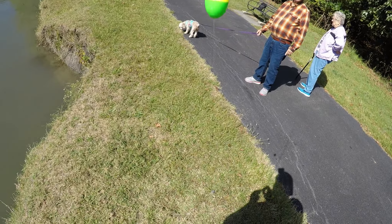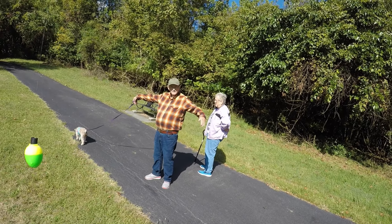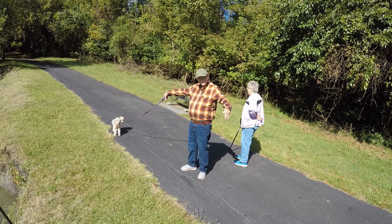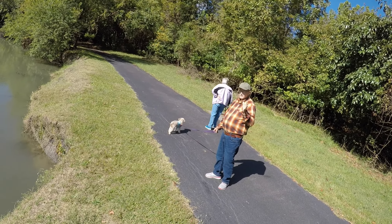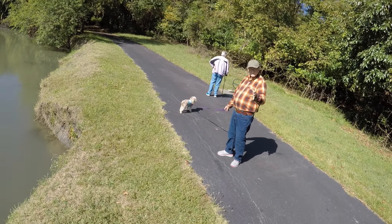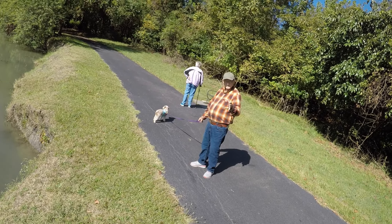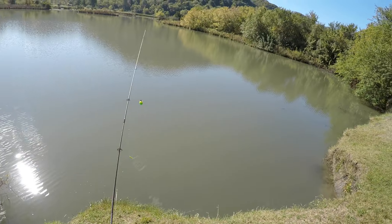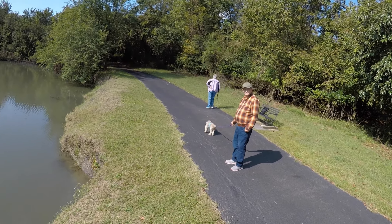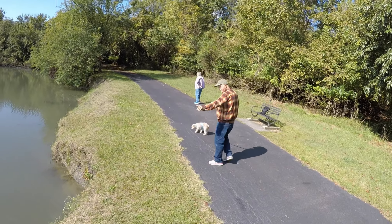I think it weighs 130 pounds — golly, I'd have a heart attack if I caught something like that. He said, 'This is one catfish tail I can prove.' That's why I record too — that way I got proof. My buddy says I'm lying to him, I got proof. The biggest ones are always the ones that get away when you ain't got no camera — that's how it is.